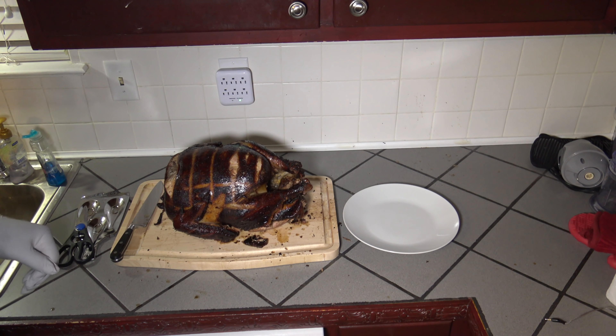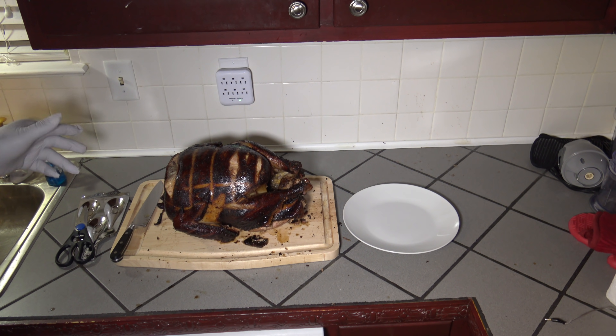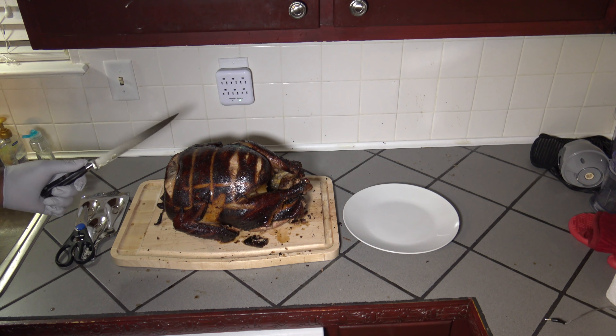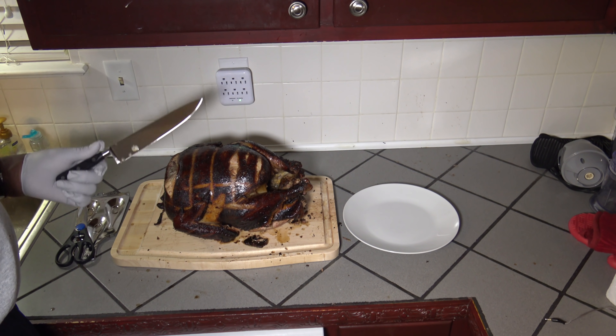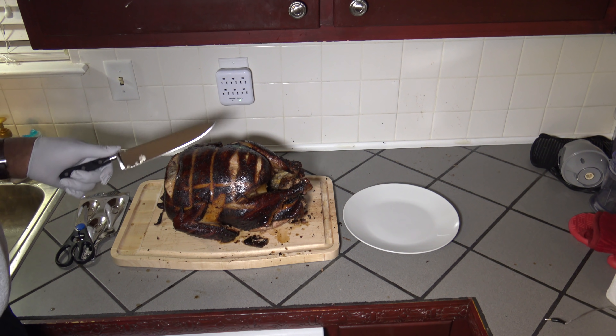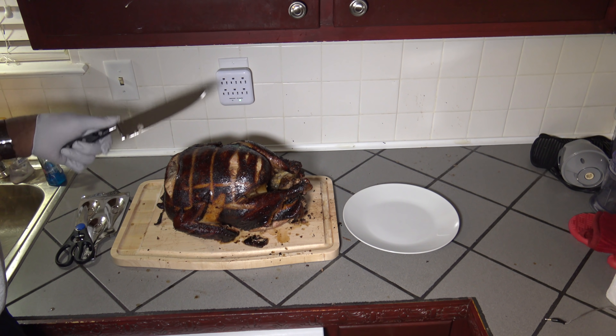Our 23 pound turkey smoked for 11 and a half hours using Traeger Applewood pellets. I never had to use more than one bag of Traeger Applewood pellets. After filling it to start, I only added pellets two more times, and I was never really super low when I refilled. Most of what I put in there the second time is still out there in the hopper.